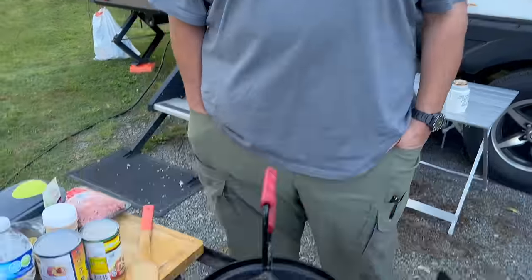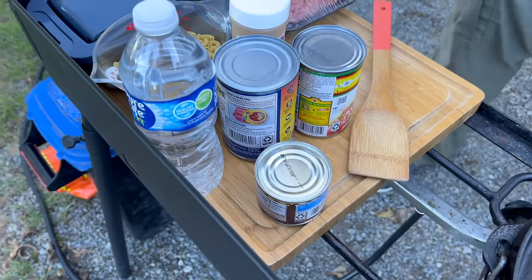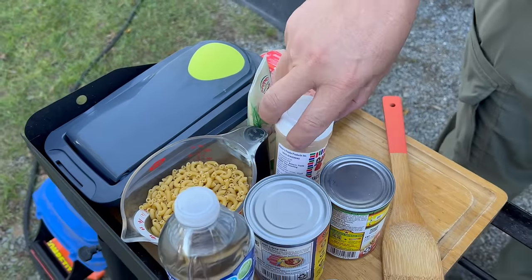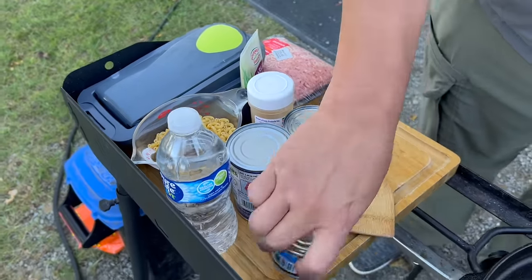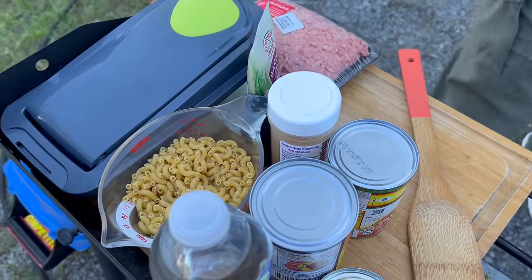We're going to be making some camp oven chili mac in the cast iron. We've got all of our ingredients right here: ground beef, chili seasoning, beans, Rotel, onions, diced green chilies, macaroni noodles, and lots of cheese.